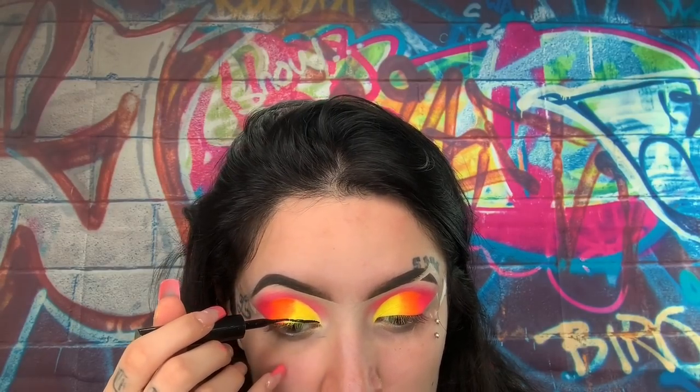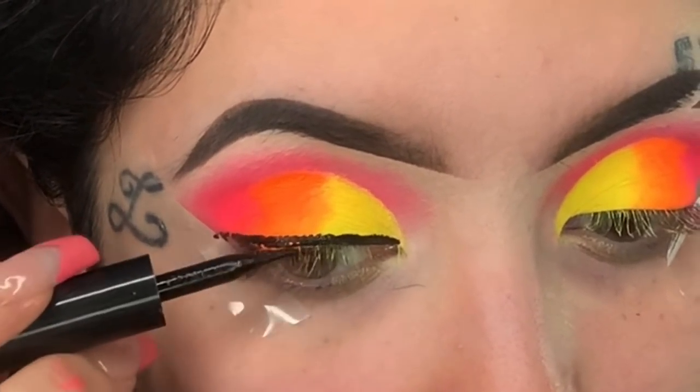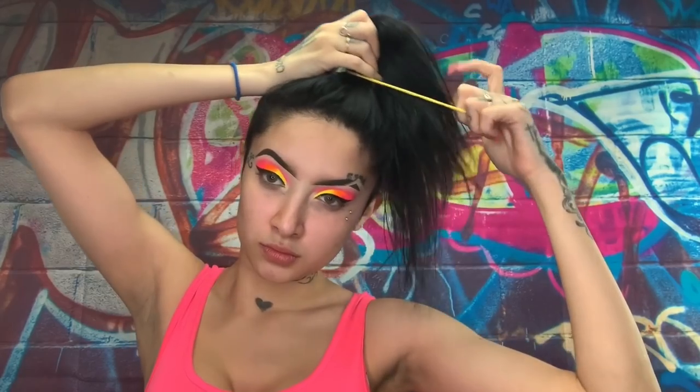Next, I am going to be taking my liquid eyeliner — this one's from Maybelline New York. Honestly, I don't really know the real name of it, but all I know is it's from Maybelline and it sucks. Don't get it. If you see it at the store, don't get it — because I literally have to keep shaking it to get product out, and nobody's got time for that. We've got to make this wing sharp now. Then I'm going to be putting my hair in a bun because now we're moving on to the face.